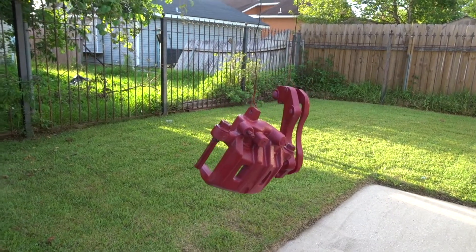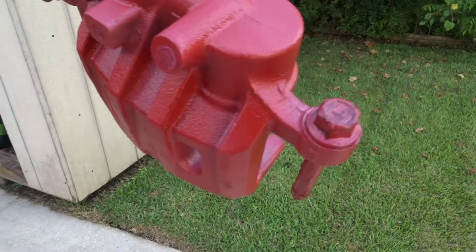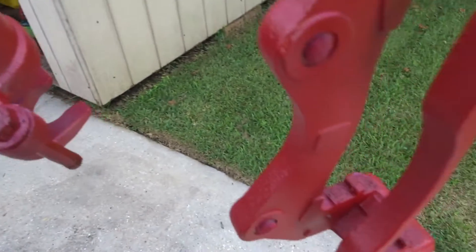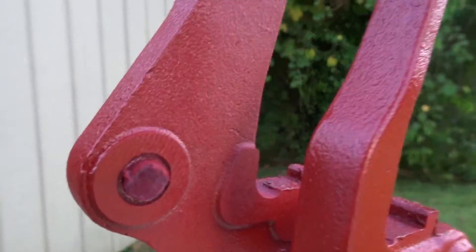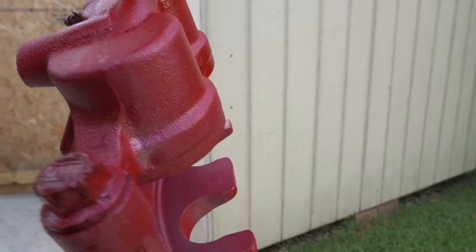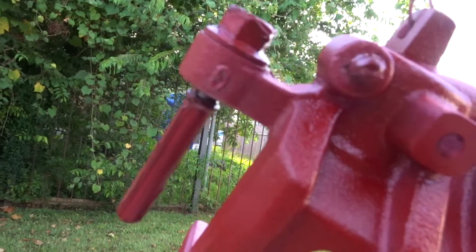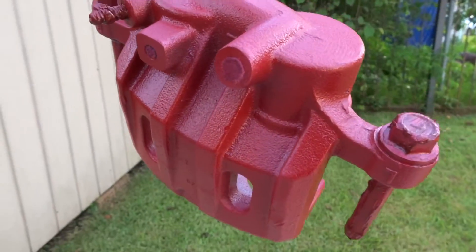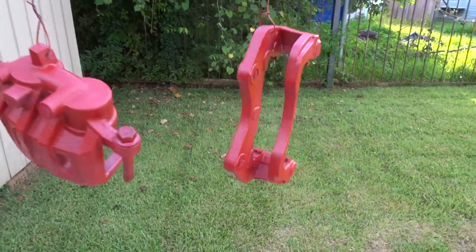We're back for coating number three. Pretty much everything is covered — there's a little bit light in spots. I'm gonna go ahead and do at least two more coats; I want it nice and thick. I'm also making sure to spray all the corners so we don't miss any spots. I'm gonna put another coat on there and give it another 10 minutes.